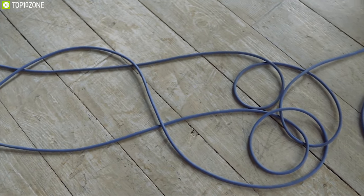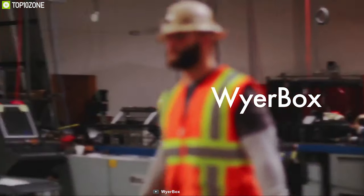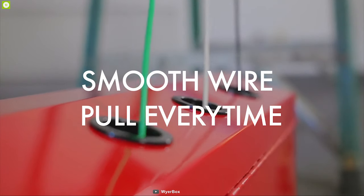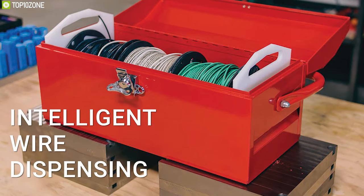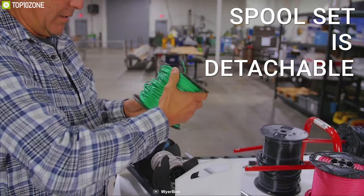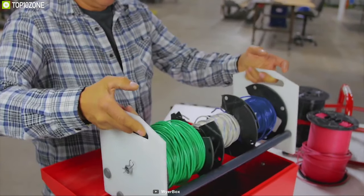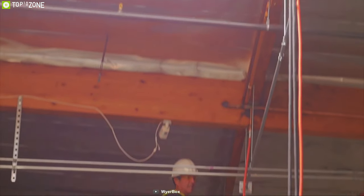Forget tangled wires, broken wire spools, or wasted wire — get the Wire Box, the organizer for your wires that ensures smooth wire pooling for electricians everywhere. You can feed up to three wire spools in one go, while its intelligent wire dispensing ensures your wire never gets tangled. The wire spool set is detachable, allowing you to easily fill and refill the boxes in an instant and finish your work faster without any hassle.